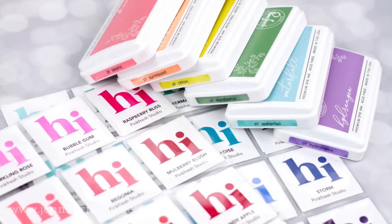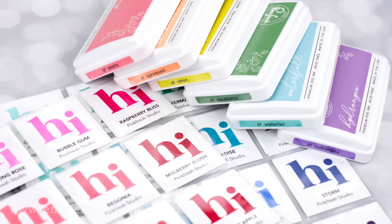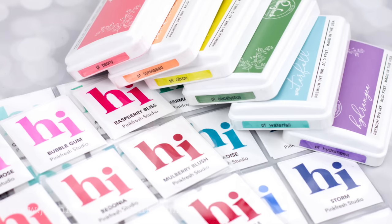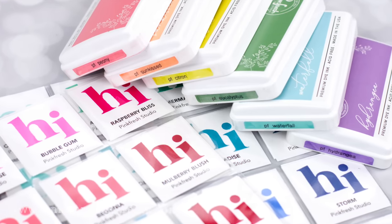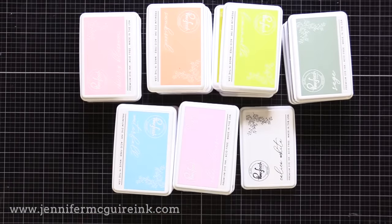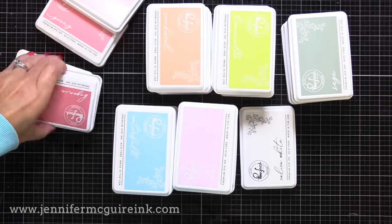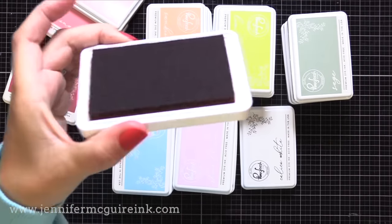Now let's go over these Pinkfresh Studio dye inks that I'm showing you today, and then I'll show you how I put my ink swatches together. Pinkfresh Studio has had inks out for a while — you've seen me use them in many of my videos. They have recently just come out with 24 new colors and a new white pigment ink pad. So in all, between this collection and their older collection, they have 72 colors, plus a black ink pad and the white one — 74 in total. You'll see how they really strategically came up with these new colors to fill in gaps of what they had in their old collection.